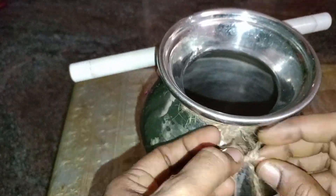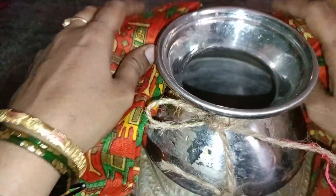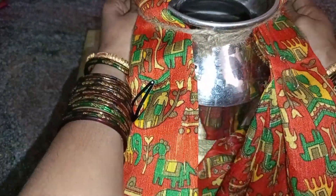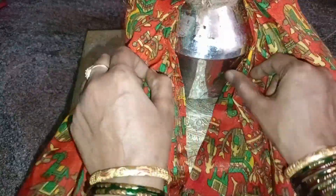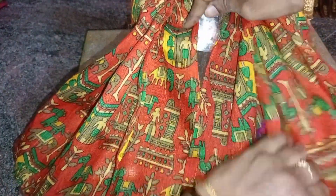You can use this as straight. You can use this as a copper sheet. Then we have to make the material ready.